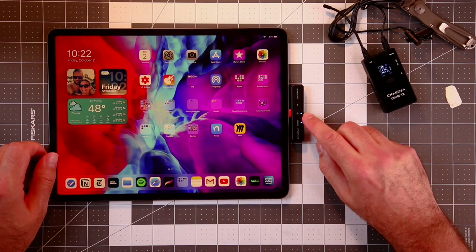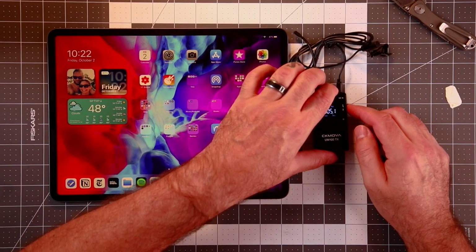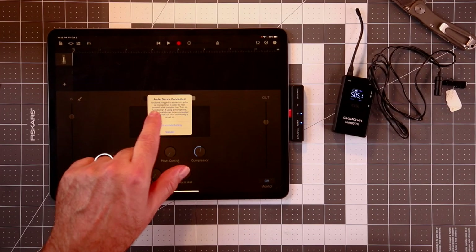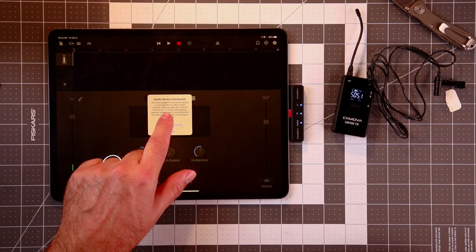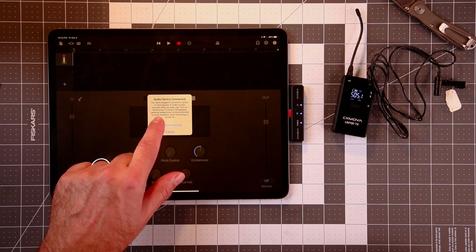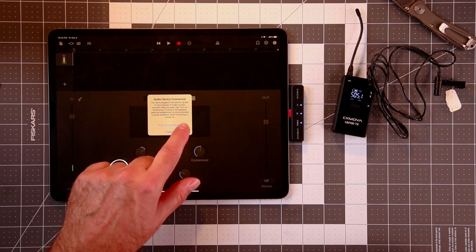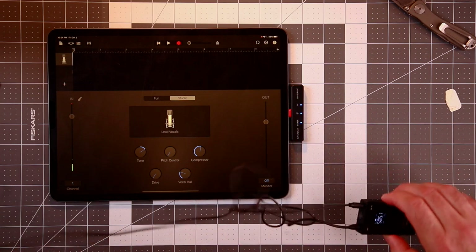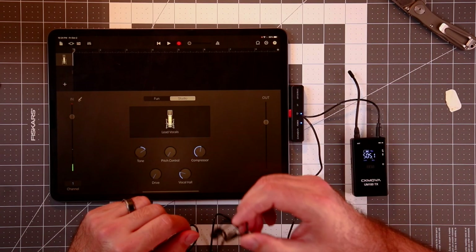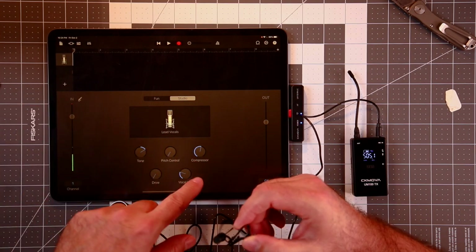We got power, signal — looks like we're connected. Audio device connected. 'You have plugged in an electric guitar or microphone. Turn on monitoring if using a microphone — headphones recommended to avoid feedback.' I'm already connected. This was so painless to set up, it's almost ridiculous.